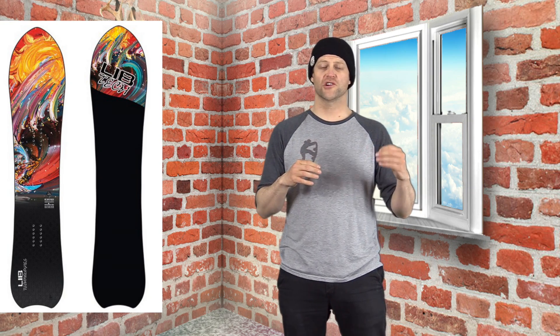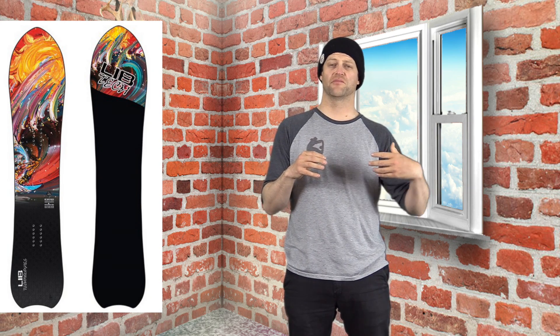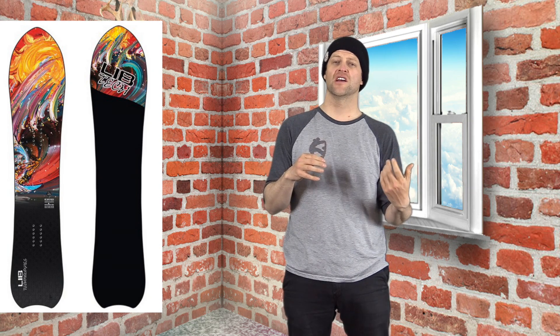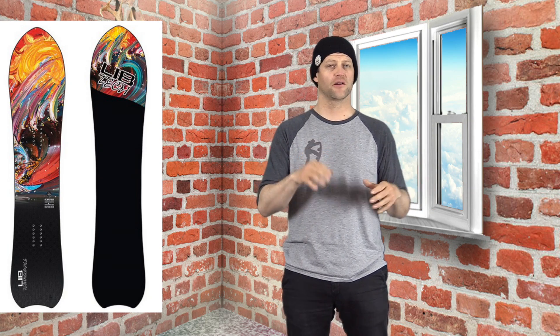Getting this board on a groomer it rips a carve. You can really push into that rear camber zone, drive into the center of the board, and get it to load and spring you out of a turn. You can do those big swoopy carves across from one side of the run to the other as well as tight quick setup turns.